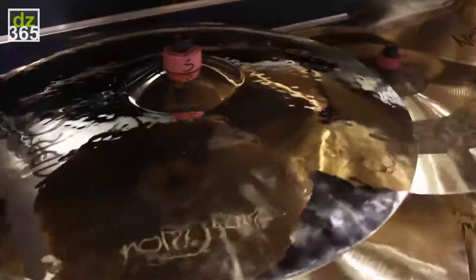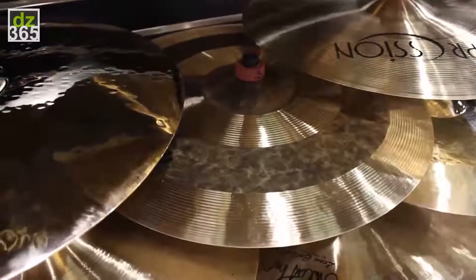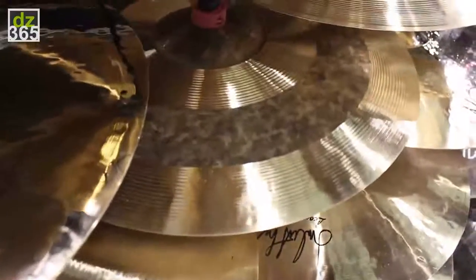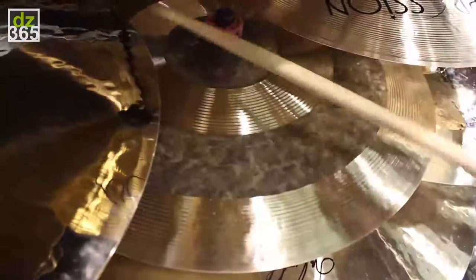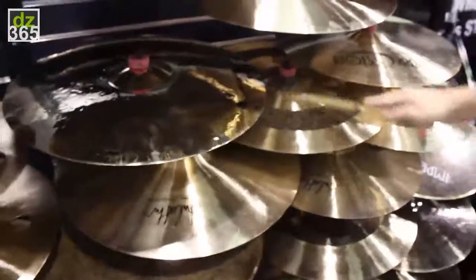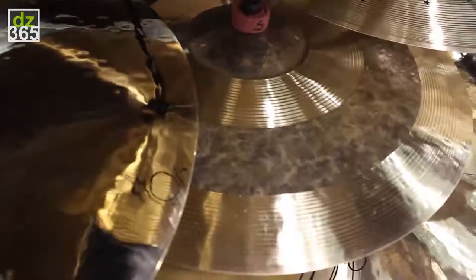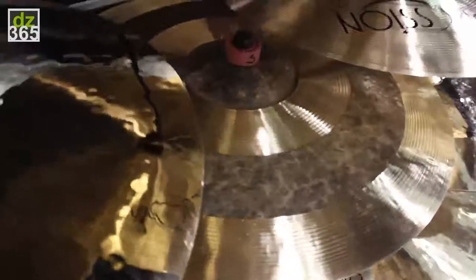And then we have what I'm starting to call the SM57 of ride cymbals, because it seems to be great for any situation. And everyone's really saying, wow, that is a cymbal that I want to play. This is called our mix series. What we have here is an unlaithed bell and a laithed and unlaithed pattern. That really opens up the highs and the lows and kind of cuts down some of the mid, but gives you real great stick definition and a real nice open broad sound.